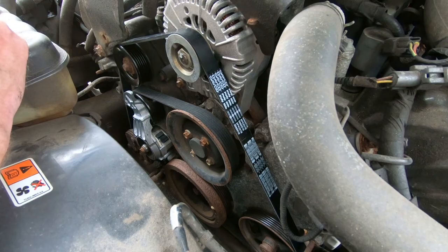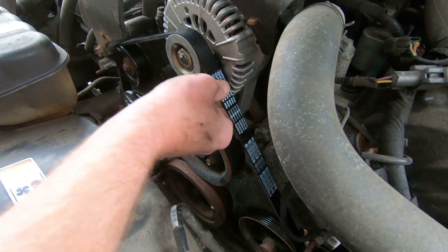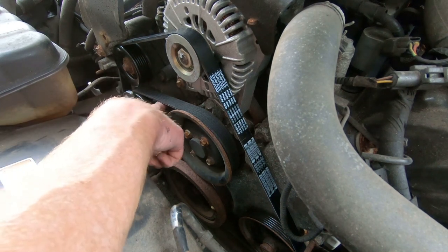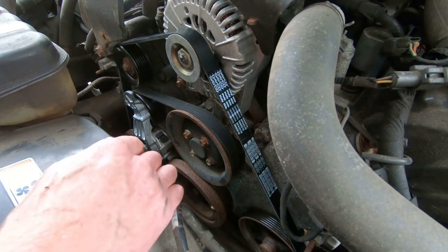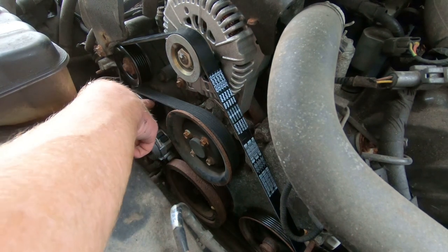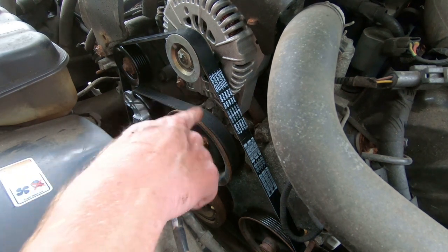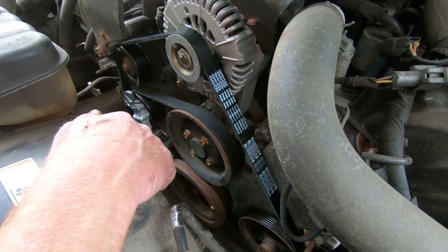That looks like it went on there pretty good. I followed the belt routing instructions — it's in each of the grooves on all the grooved pulleys, and the backside flat side of the belt is on all the flat sides of the pulleys such as the tensioner and what I assume is the water pump. So let's go start it up and make sure the noise is gone.